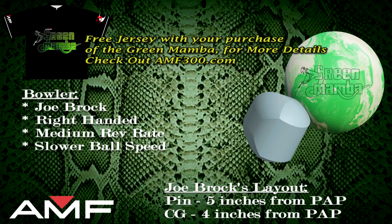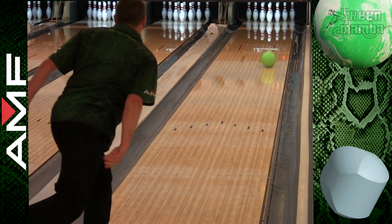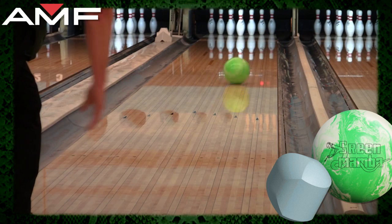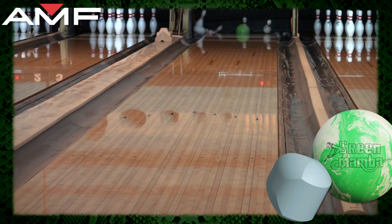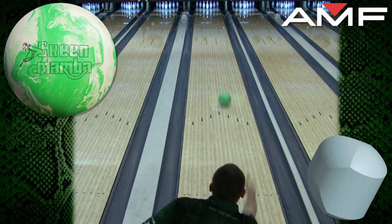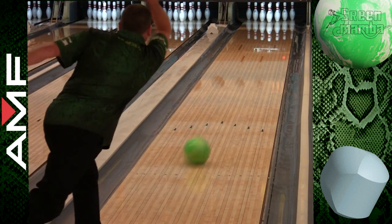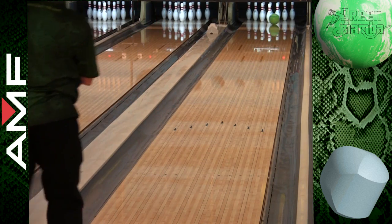Let's take this snake out and watch it strike. The Green Mamba will be easily identified going down the lane. The bright lime green and hybrid color scheme really shows as this ball revs up.